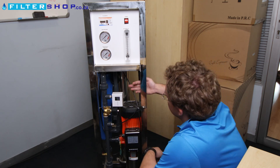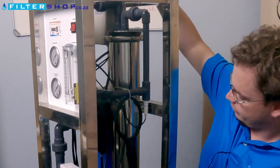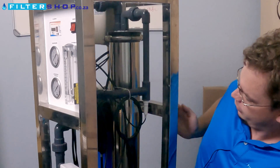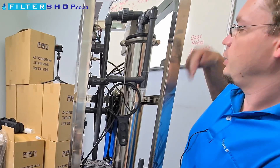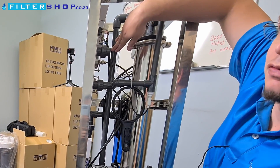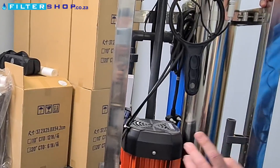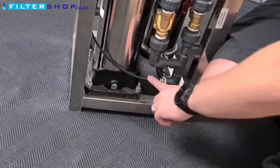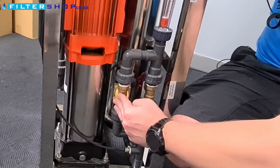The water goes up this pipe, and then enters the incoming side of the membrane. There are two routes from the membrane: one is your product water, where the TDS meter connects to measure the mineral content, which then feeds to a flow meter on the front panel and a 20mm female connection for your product water outlet. At the bottom, the outgoing side of the membrane connects to another pressure gauge. There are also two loops — one through a solenoid used to flush the unit.